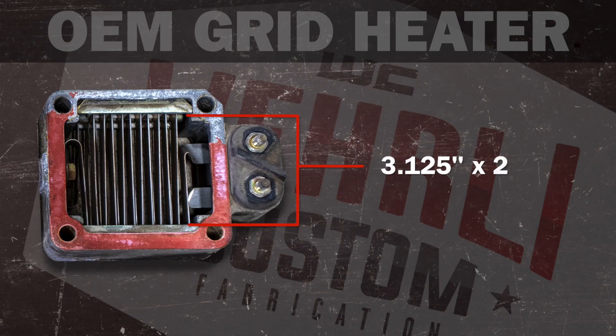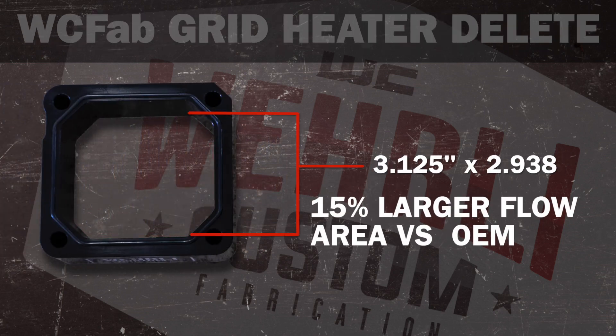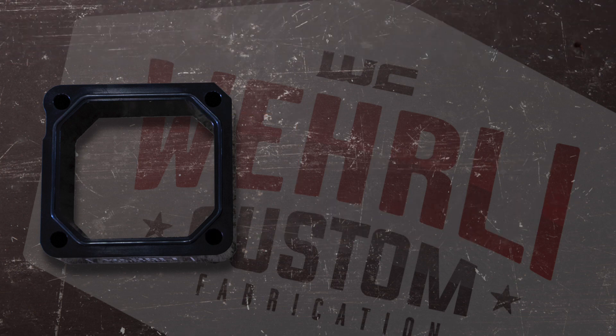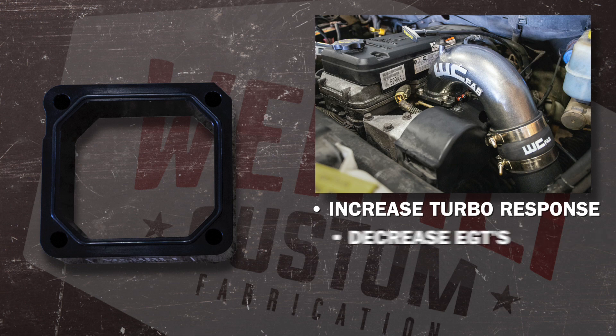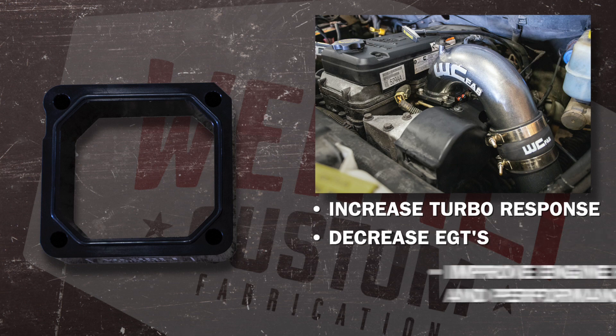Another feature of the intake grid heater delete, aside from opening up the intake track by removing the heater plates, is that we've enlarged the internal opening diameter to match the OEM intake runner and also match perfectly with our 3.5-inch high-flow intake horn. Removing these restrictions in the intake track can increase turbo responsiveness, decrease EGTs, and overall increase the efficiency and performance of your engine.